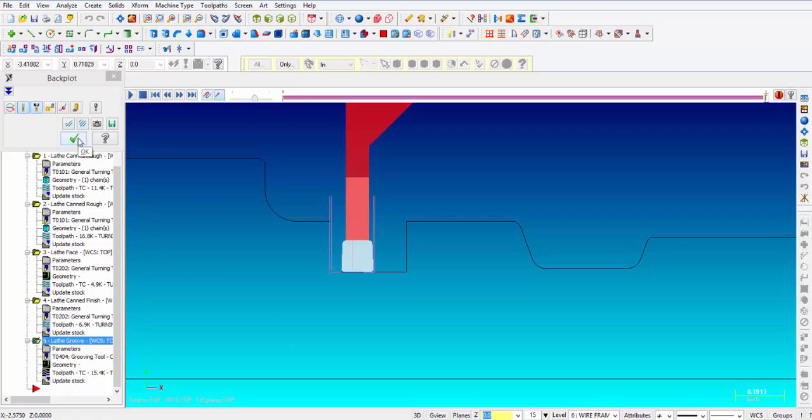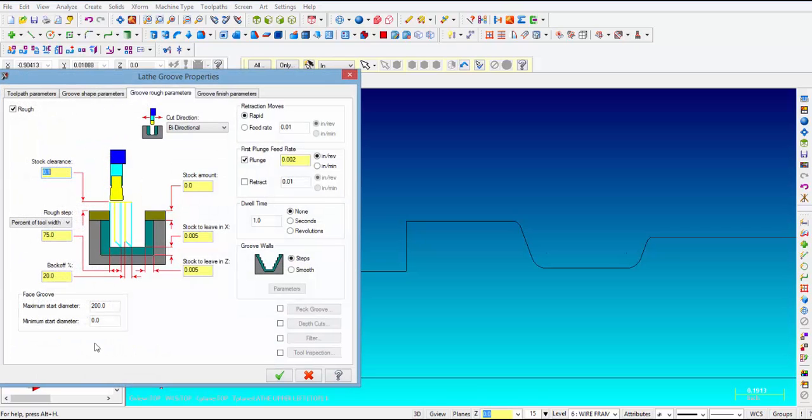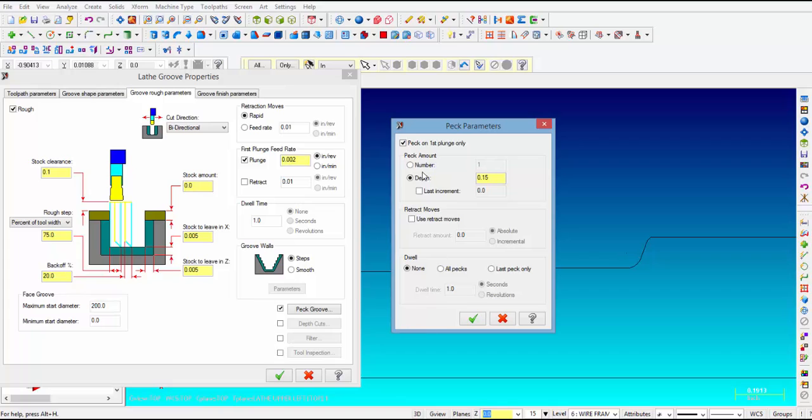That takes care of the square groove. Let me show you how to add some pecking to that first cut right down the middle. When that tool plunges right down the middle of that groove, we want to add some pecking. So we need to go back into parameters and select the groove rough parameter tab. In the lower right hand corner you see where it says peck groove — put a check mark in there and click on it. There's a check mark where it says peck on the first plunge only. We're going to do a depth cut of 0.05, and then put a check mark in retract moves — select incremental and make that 15 thousandths, so it'll back up 15 thousandths every time it does a 50 thousandths peck.